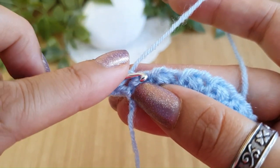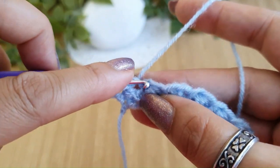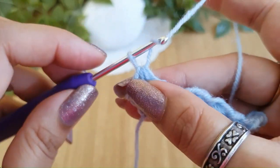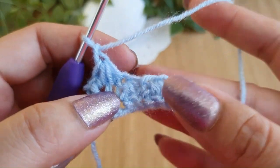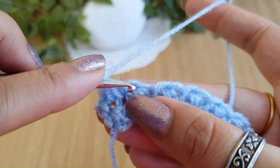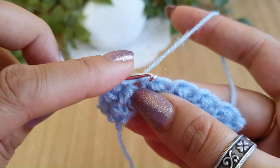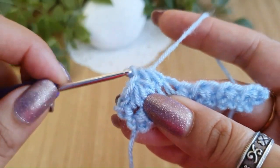Pull up a loop, go into the next stitch and pull the second loop, go into the next stitch and pull the third loop. Now you have four loops on the hook. Yarn over and pull through all four. Now do a chain one loosely as we did for the first round — this is your first Trinity stitch complete. Keep repeating this all the way across: go into the stitch where we pulled the last loop, pull up a loop, go into the next stitch and pull the second loop.